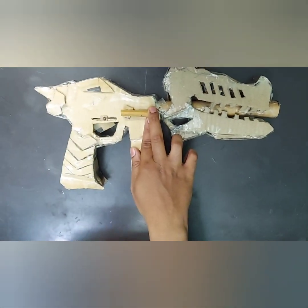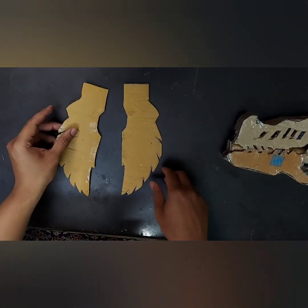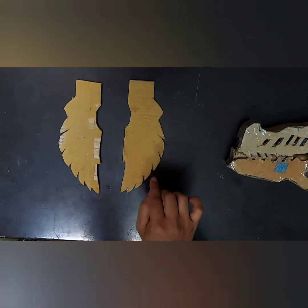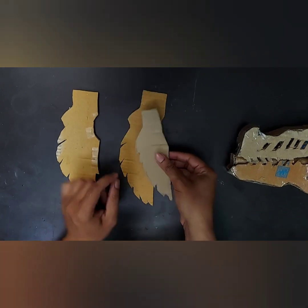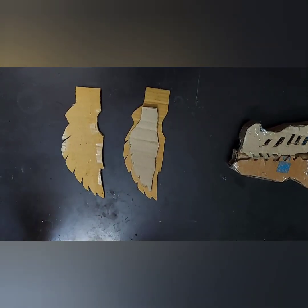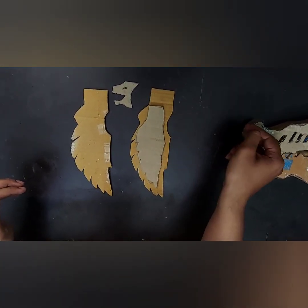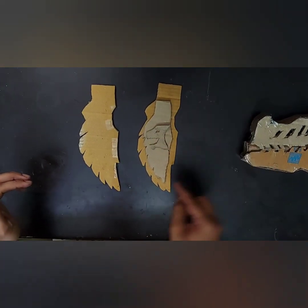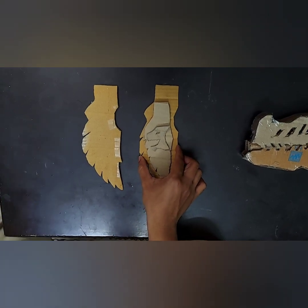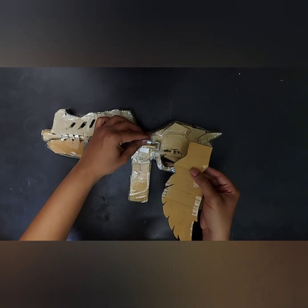Once you finish pasting, draw the wings referring to the original morpher — different facing wings. Make another copy and a smaller one, as there is a slight 3D touch on the original morpher. This is the Ryusoul logo which has been seen in the series and in Dino Fury.